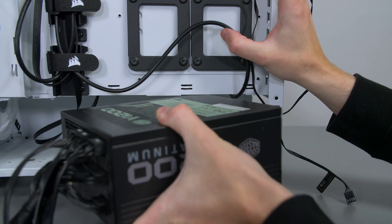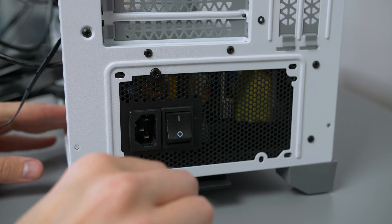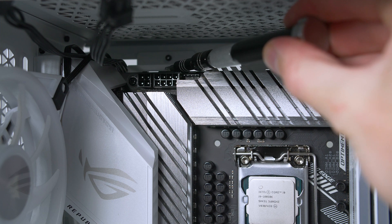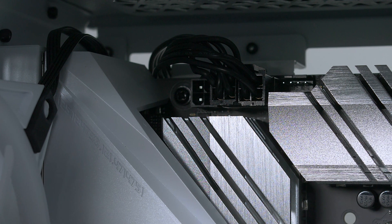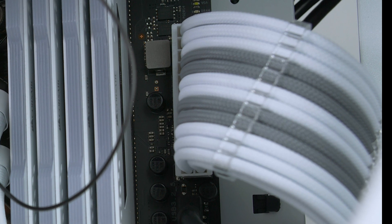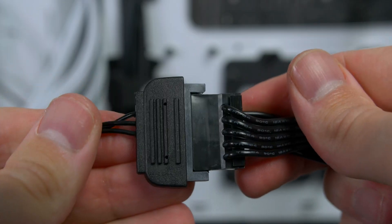Now it's time to install your power supply. The process is the same regardless of your model — just make sure the fan is facing downwards and secure it in place with the included screws. Now let's attach some power supply cables. Grab your cables labelled CPU and plug them into the CPU header on the motherboard at the top left. You can use both headers if you plan to be aggressive on the overclock. Then grab the 24-pin and plug it into your motherboard header. Finally, take the SATA cable from the RGB hub and plug it into the power supply.